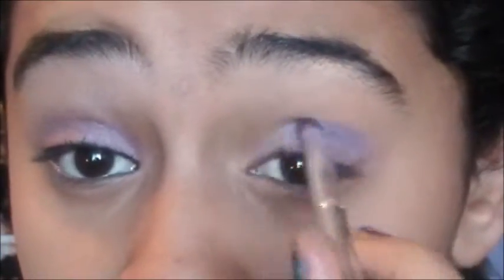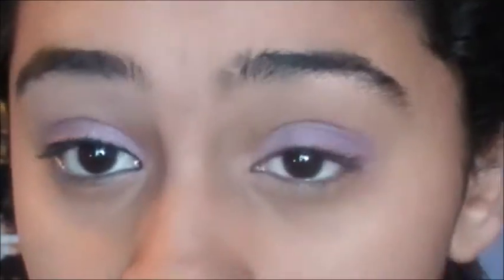Now I'm taking this dark purple color and mixing it with this lavender color, and putting this directly in my crease. Make sure you just create a line, then you're going to blend it.